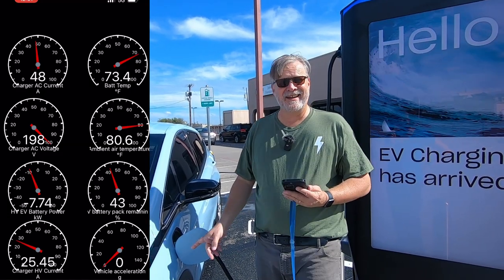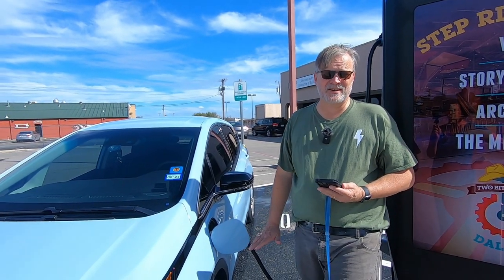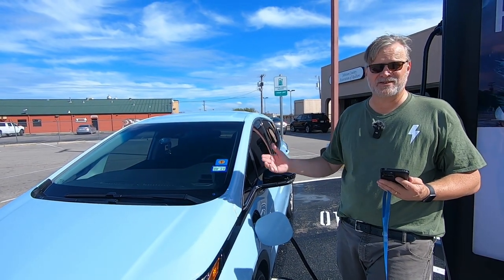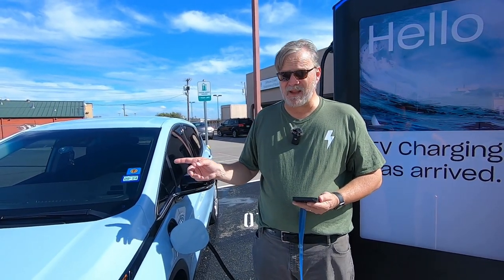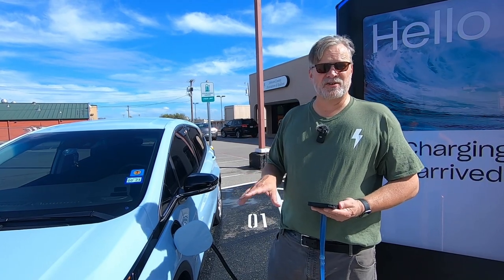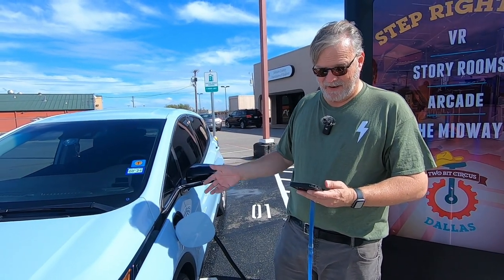This car is taking power at twice the rate that the Fiat was off of the exact same charger just a couple of minutes later in basically the same environmental conditions and roughly the same battery temperature. That's because the onboard charger in the Fiat maxes out at a little over four kilowatts and the onboard charger for level 2 charging in the Bolt maxes out at about eleven. So the Bolt can take power better.